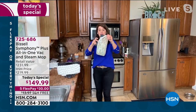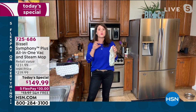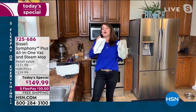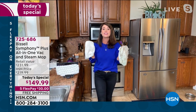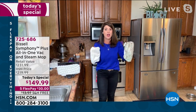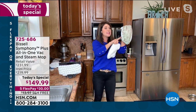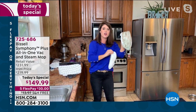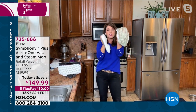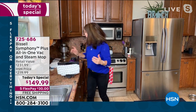This is going to change the way that you clean. We had to fight to get all of these units in today — other retailers want them. This is actually the first time we've had the Symphony on air since we've been home, because Bissell cannot keep them in stock. You don't have to buy anything else when you get this home — just regular tap water. These pads are going to keep looking like new — they're good for 50 to 75 washes.